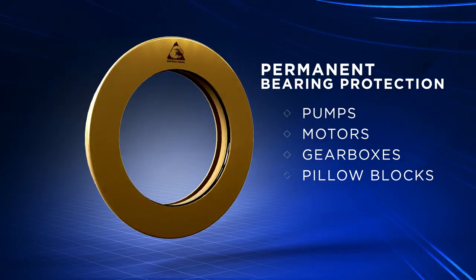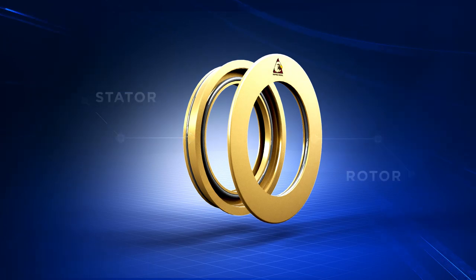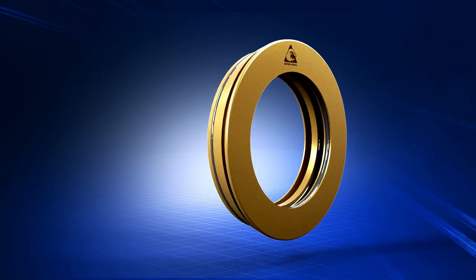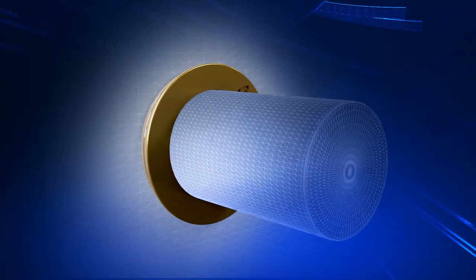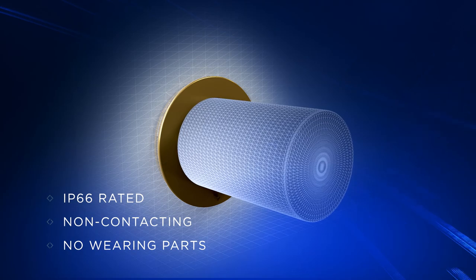A two-part dynamic seal, the ImproSeal Bearing Isolator consists of a stator and rotor working in conjunction to form a non-contacting compound labyrinth seal with no wearing parts and ingress protection ratings up to IP66.